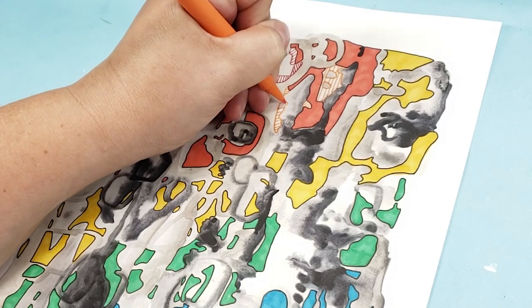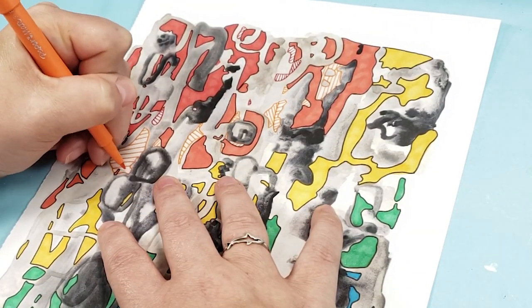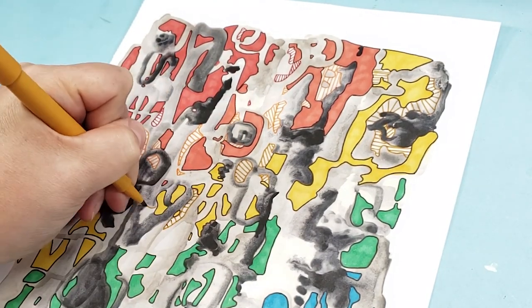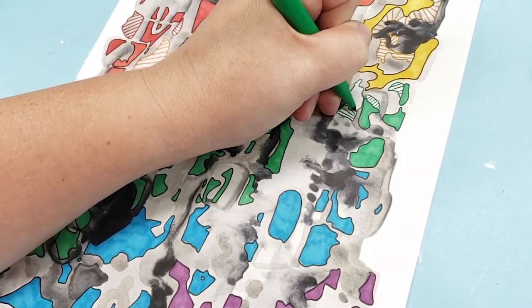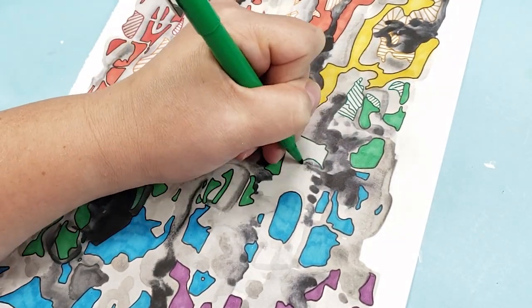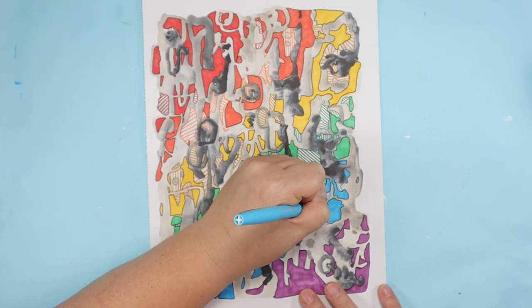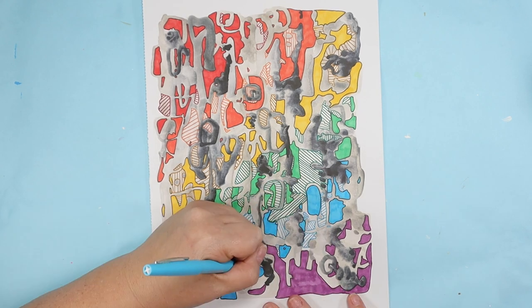I'm looking for the lightest areas of color on the page, like the barely-there gray. I'm outlining those and adding lines in all different directions. Even halfway through, I feel like this isn't adding as much color as I want. But I'm not sure what to do about it, so I'm just going to keep going through the rainbow and see where to go from there.